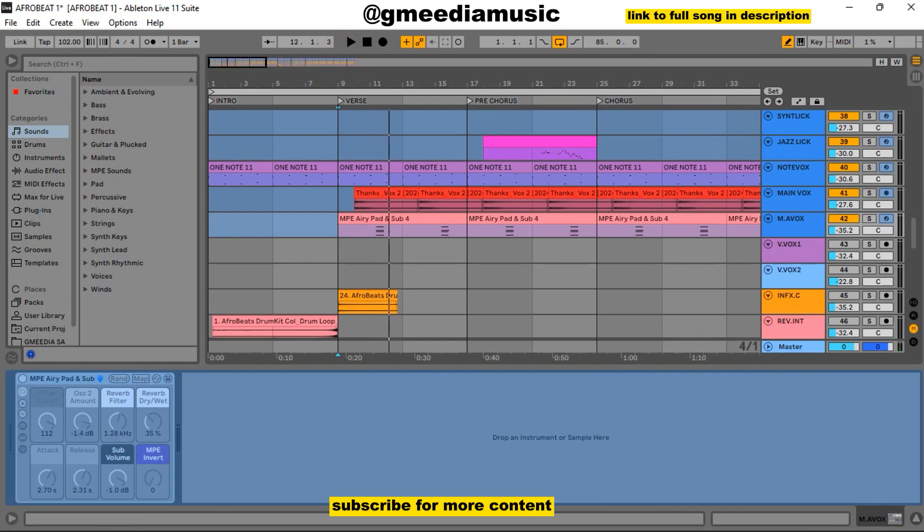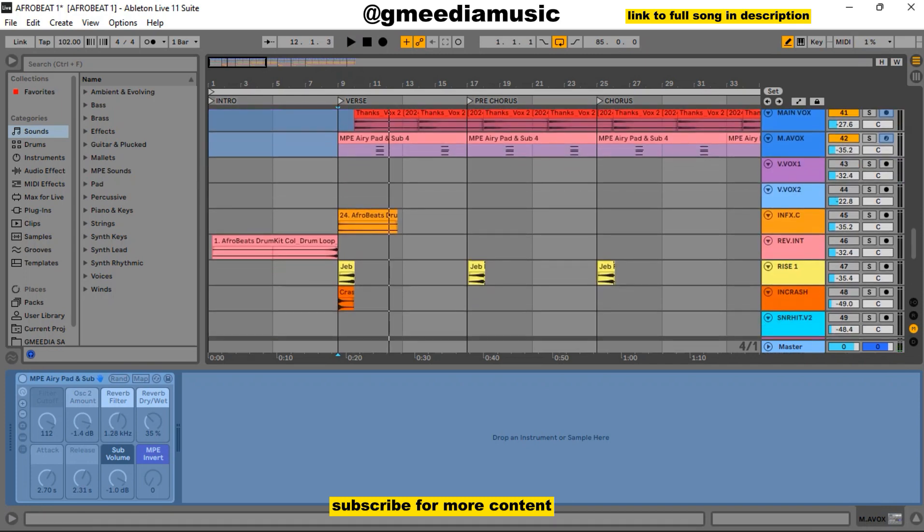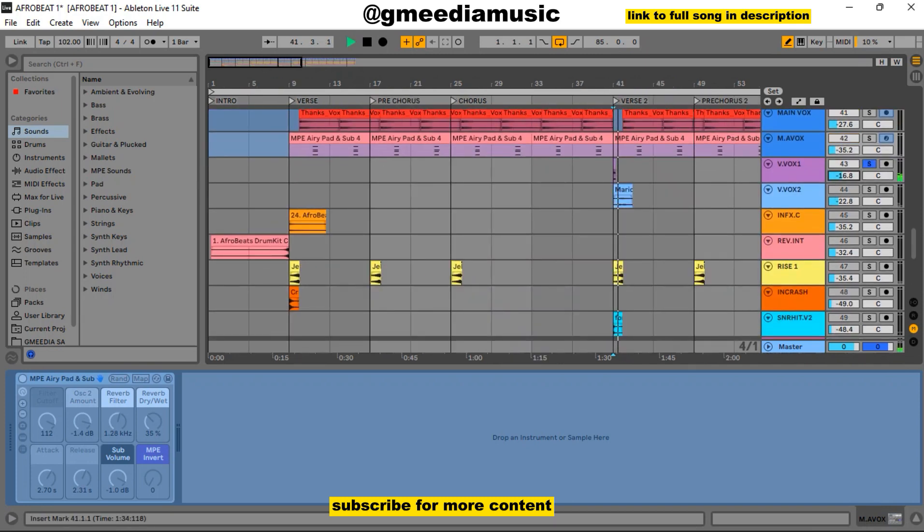It's like something swelling in the song. Let me solo it alone. Together it sounded like this. Then I added another vox, and with it on it sounds like this. Another vox I added was this vox here — let me solo it out.